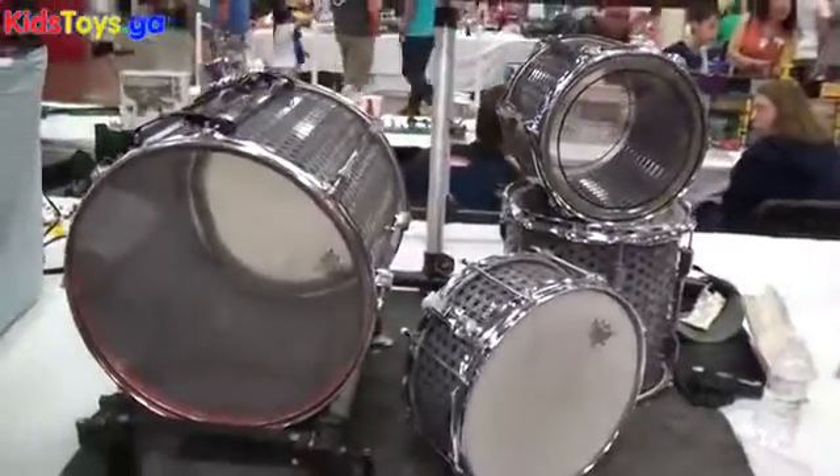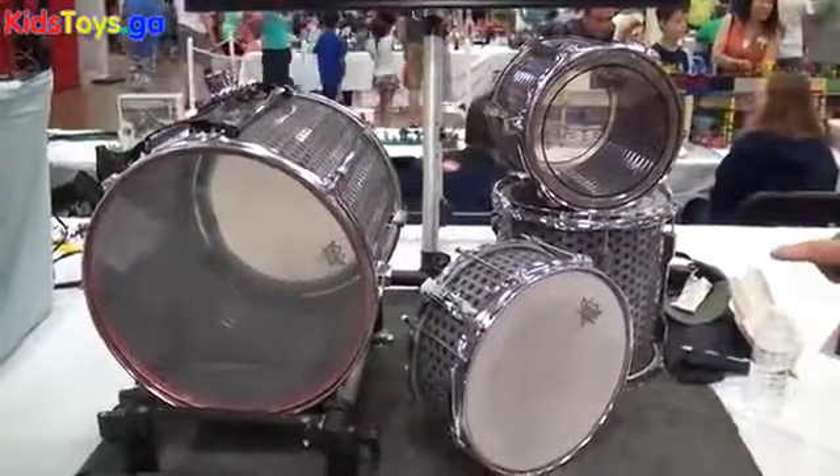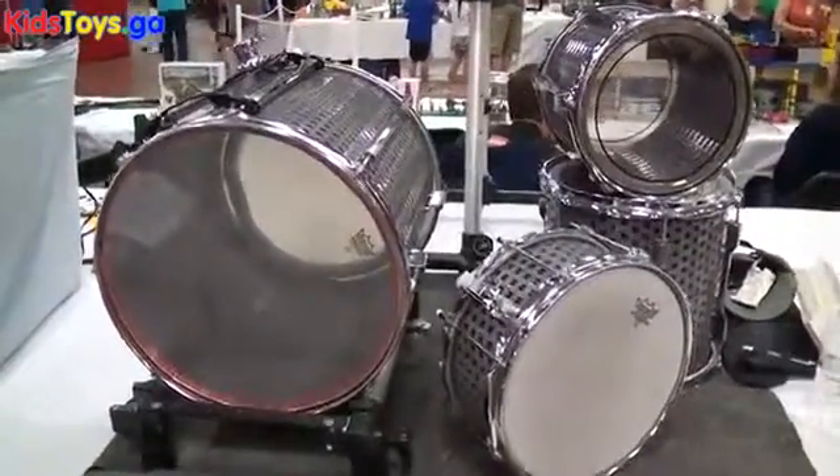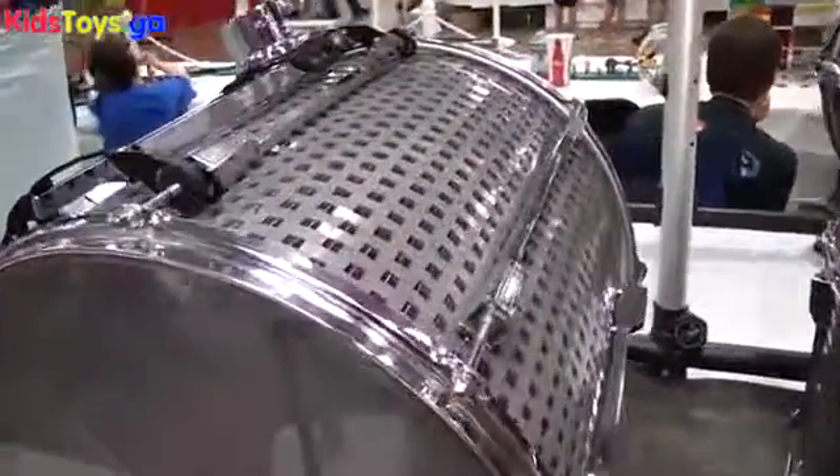My name is Brian Malek. This drum set is completely made out of Legos as it regards to the shell. I use conventional rims and lug screws, because I wanted them to be a fully functioning drum kit.